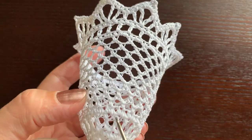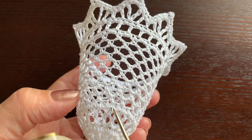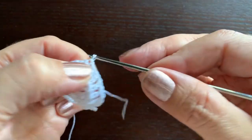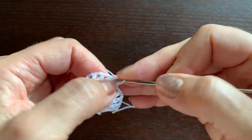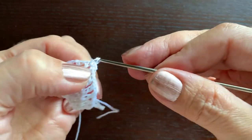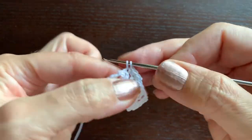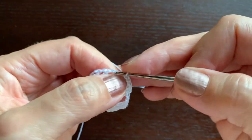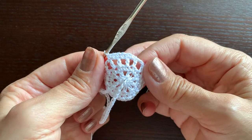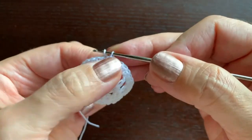Now we'll make another round of single crochet stitches. We'll make a single crochet in each double and in each chain, so there will be 36 of those. Once again we'll start with chain one as the first single crochet. Make a stitch between the double crochets, the next stitch in the double crochet, between, in the stitch of the previous round, between those double crochet stitches, and so on. Continue making single crochet stitches until you have 36, then a slip stitch in the first chain at the end.